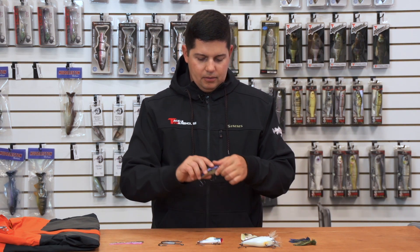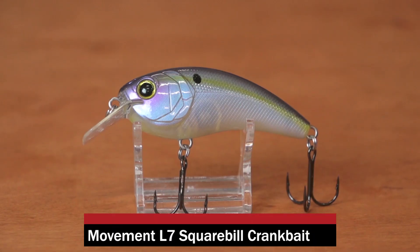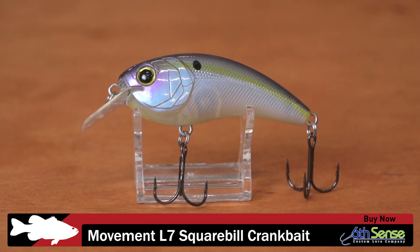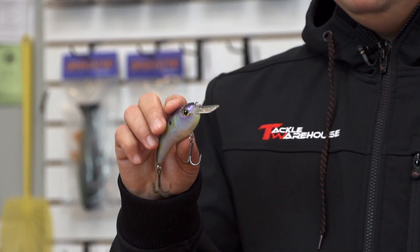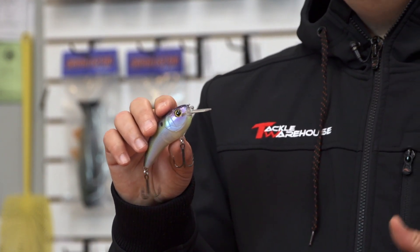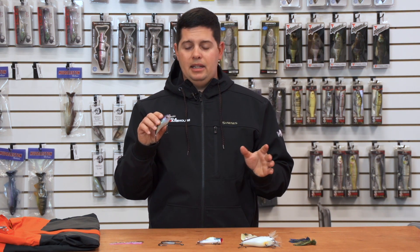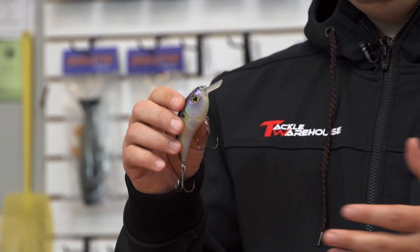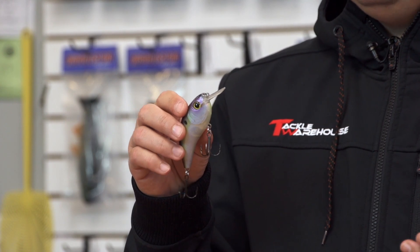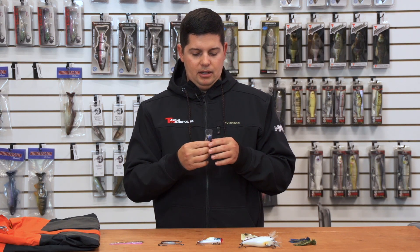Next up from Sixth Sense we got their new Movement L7 crankbait – it's a squarebill that runs two to six feet. This thing is designed to hunt right out of the box, which a lot of guys are looking for. You can use it like a normal squarebill running through heavy cover, over tops of grass, riprap, anything like that, but it also gives you the option to hunt side to side without contacting any cover, so you can produce reaction strikes in open water. Great new squarebill from Sixth Sense.